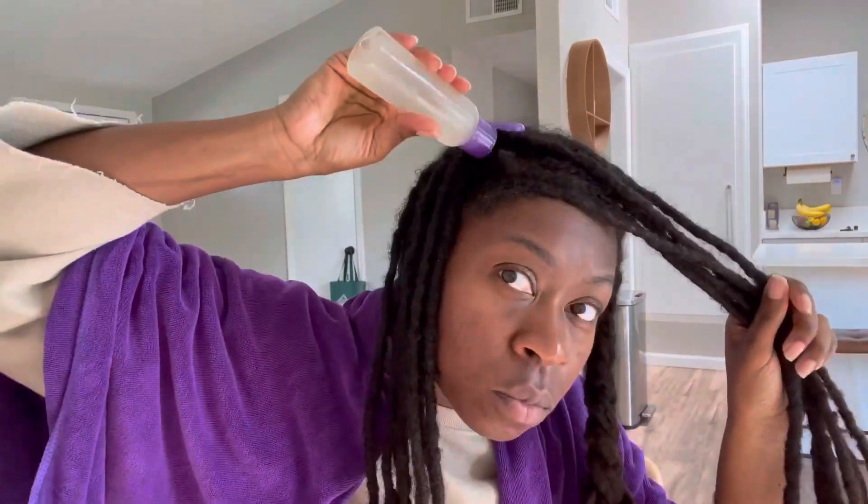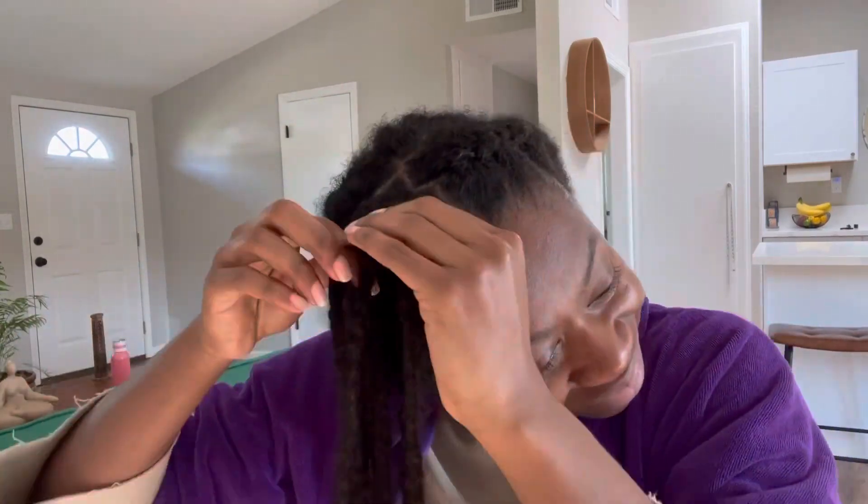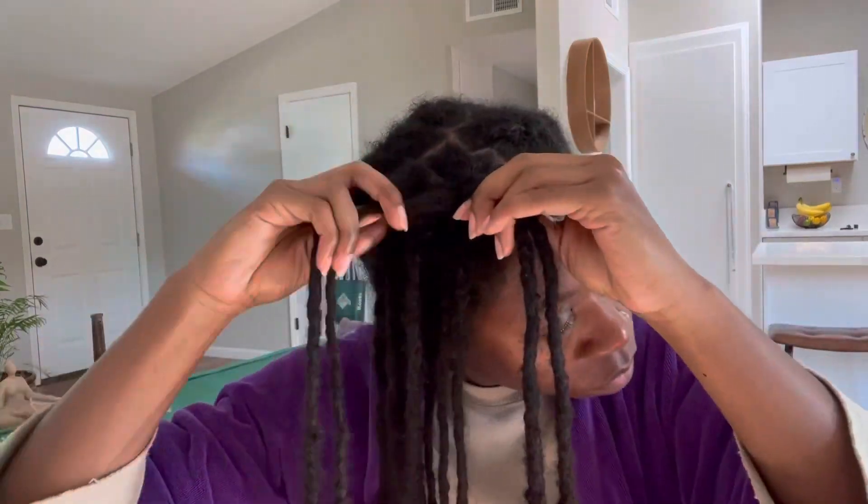I'm just going to braid down the frame of my face from the left to the right, all the way down, and I'm also going to tie it with the hair tie. Right there I just added the aloe vera gel mixture that I use when I actually do retwist my hair — it's kind of like a leave-in conditioner. And even though I'm not retwisting my hair, I still like to use it. Loose naturals can use it as well. I've actually had a few of my friends try it out and they loved it, especially for their twist out.